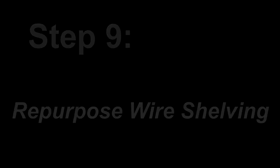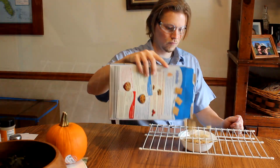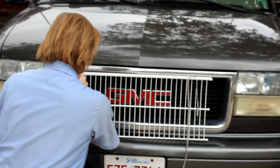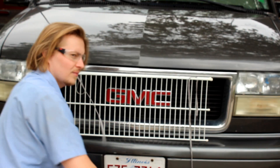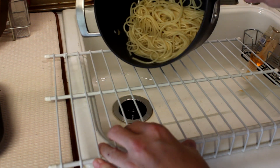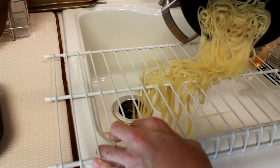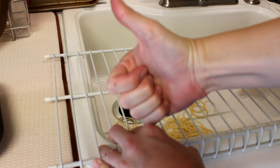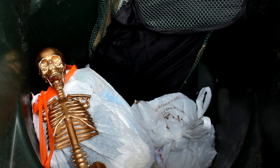Step 9: Repurpose wire shelves for more appropriate tasks, like filtering your cereal for contaminants, a new cool grill for the car, or an emergency colander in a pinch. Or you can just put it where it truly belongs.